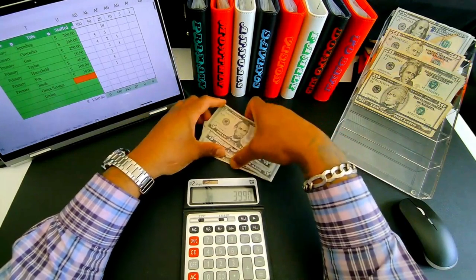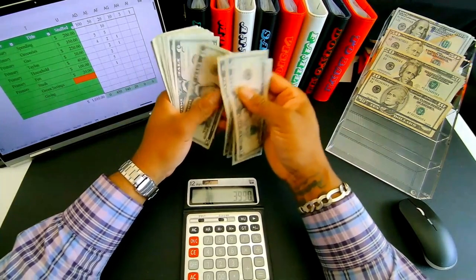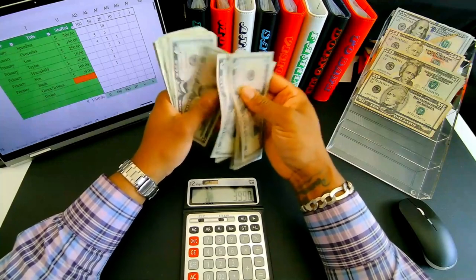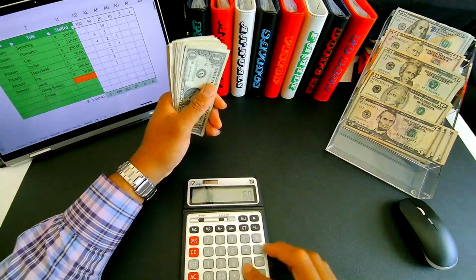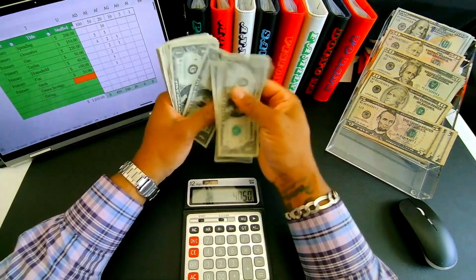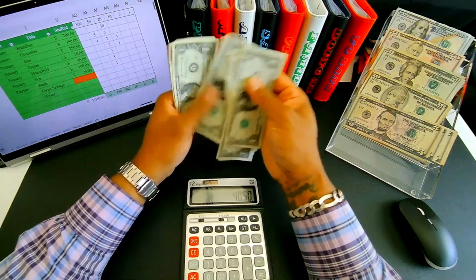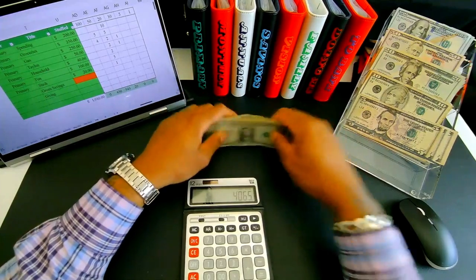Counting ones: one through fifteen — plus fifteen. Grand total: four thousand sixty-five. Perfect.